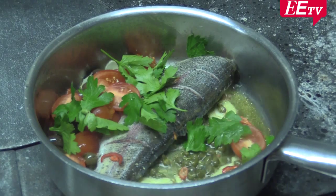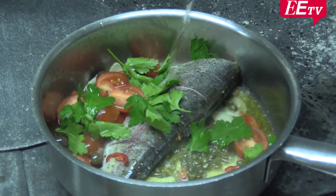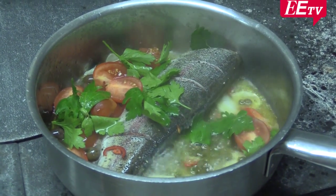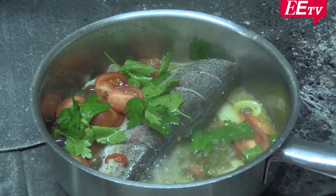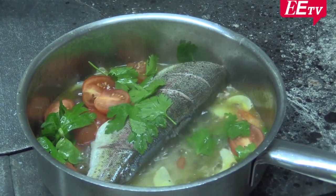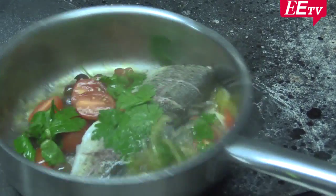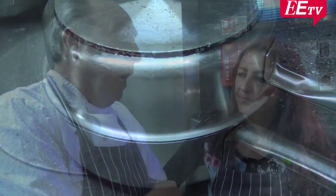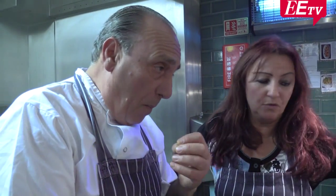A little bit of wine. White wine. A little bit of water — pasta water. We'll pour them all inside. Covered. The water will actually poach the fish, but it will also evaporate. The olive oil and the tomato and the capers will give it the Mediterranean flavor.